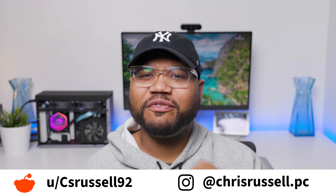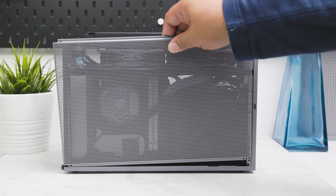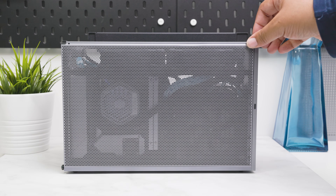This is the Form T1, my favorite Mini-ITX case to build in. Made of premium CNC anodized aluminum, it looks and feels amazing. This is my two-month build update. Some things have changed, but I believe I've found the best balance for my workflow.